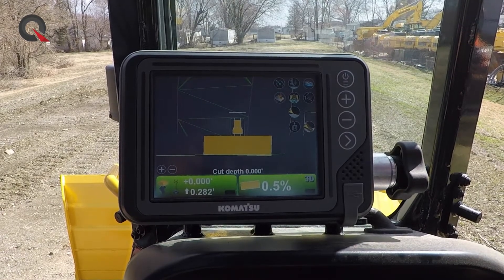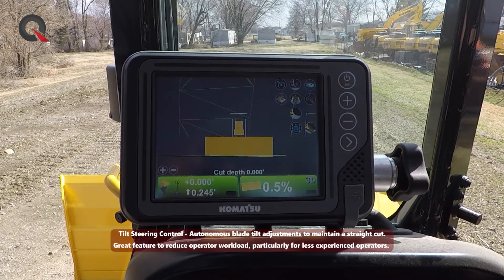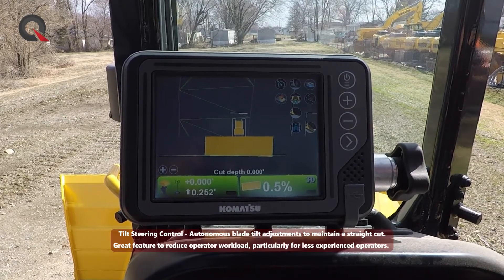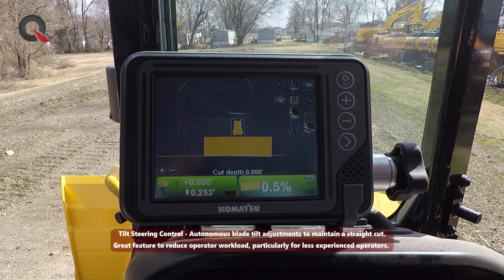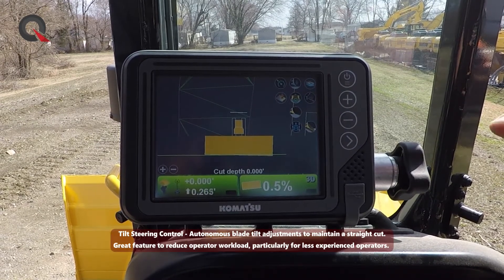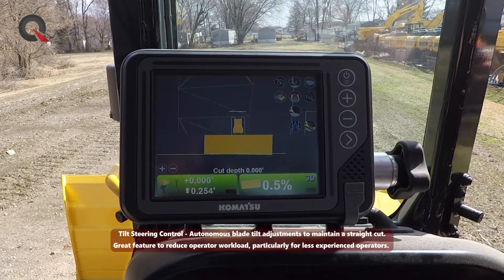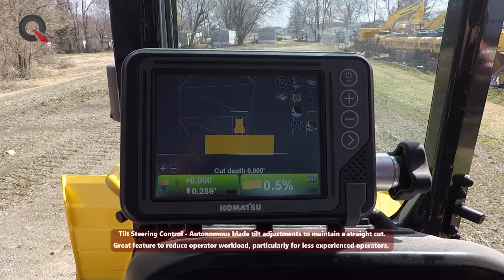Another unique feature of the Komatsu iMachine is the tilt steering control. Most operators, when they've got a heavy cut with a lot of material to get through before reaching final grade, will manipulate most of the machine's steering by changing the cross angle of the blade. With Intelligent Machine Control 2.0, the machine looks at the cutting depth and sees that there's enough room to maintain a heading. As long as the operator isn't physically steering with the blade control lever and tilt steering is turned on in a cutting mode, it will tilt the blade to keep the machine traveling in its original direction. This really saves on undercarriage wear, hydraulic heat, and final drive component issues.